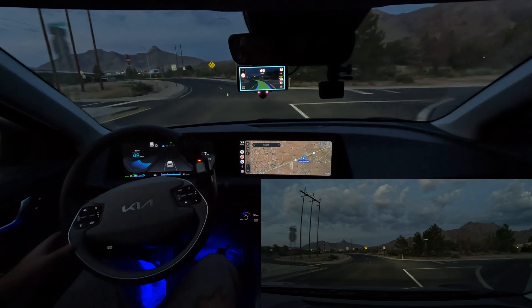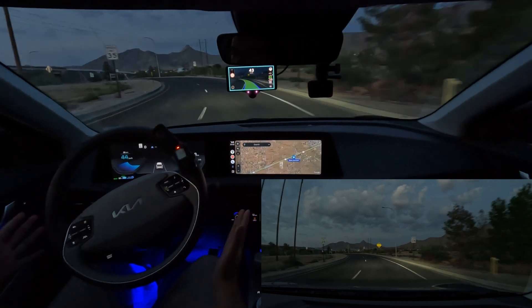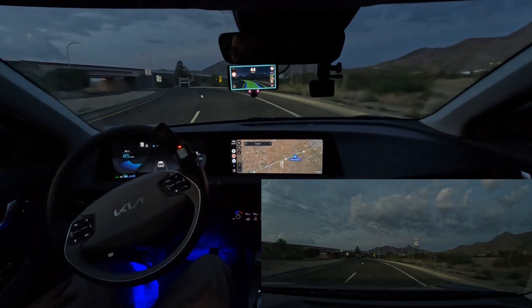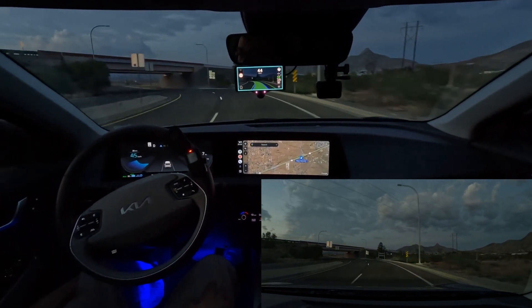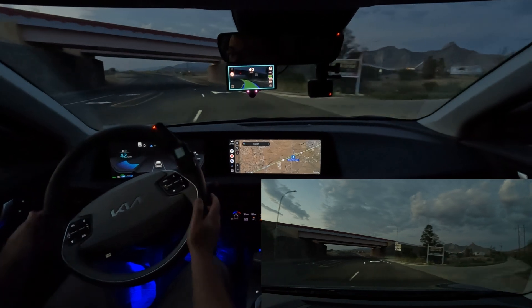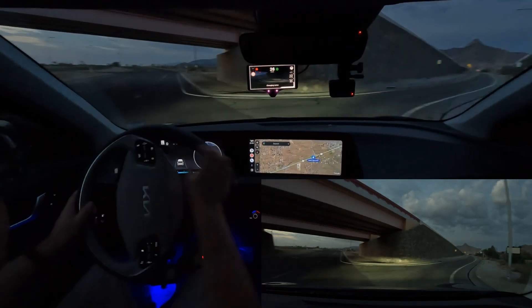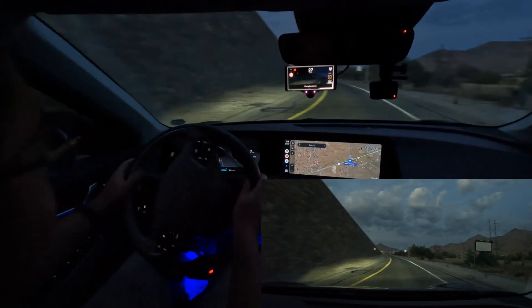It does pretty good even around curves here. You just have to slow down, and you can see it can take a curve hands-free. When it comes to a tighter turn, you'll just have to do that manually. You can see it turns to gray, and you have to handle that manually.